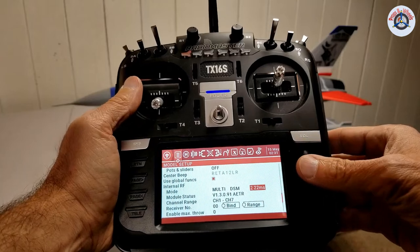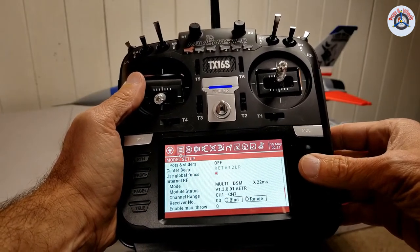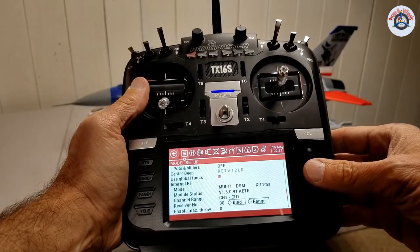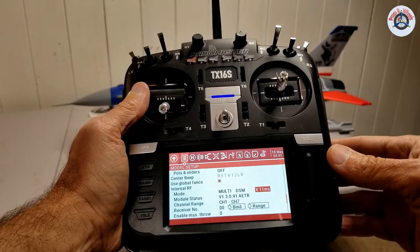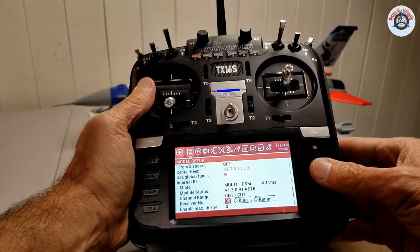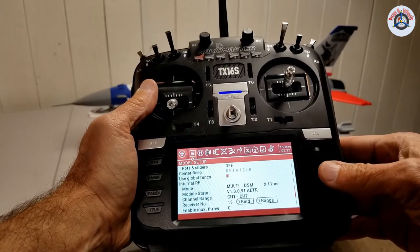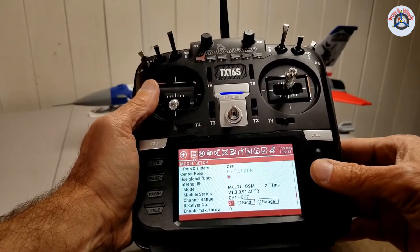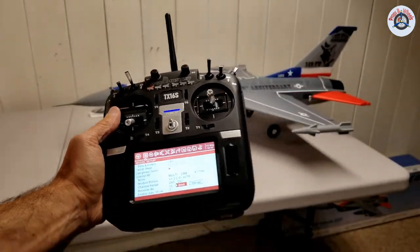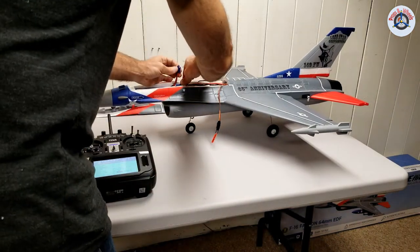Click, come to DSMX, and I'm going to choose the shorter response time, which is 11 milliseconds. For fast, quick planes, it's better to select this one. Come down to receiver number — I know that receiver 21 is open, so I'm going to select 21. And then just hover over bind, but not start the binding process.